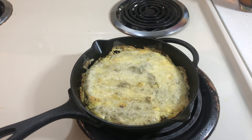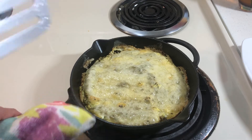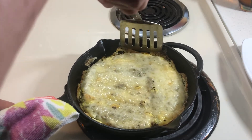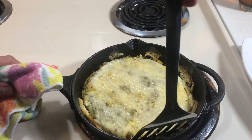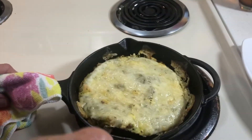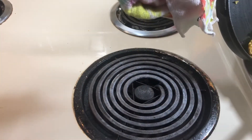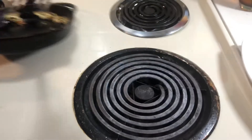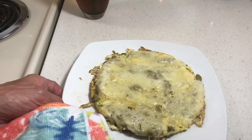Hello to all my friends out there. This is an asparagus and swiss cheese frittata. Let's hope I can get it out of the pan in one piece. It's been out of the oven for a minute or two and I tried to loosen it up, so hopefully I'm going to be able to slip it out. Sometimes you can do it and sometimes bad things happen. This is a tasty frittata.